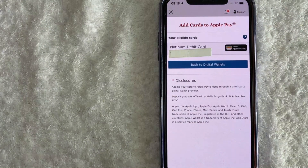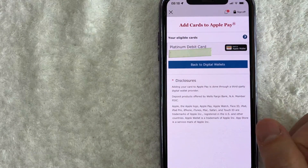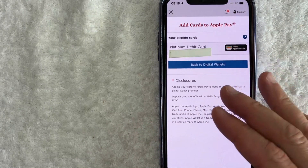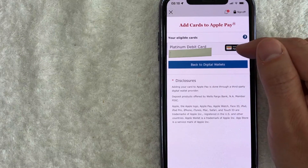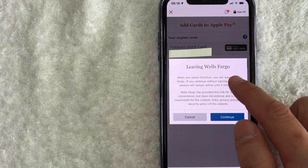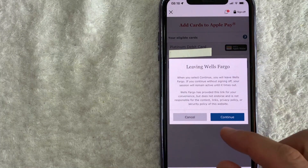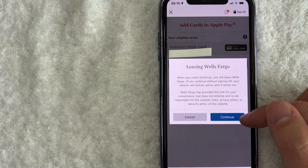Once you click there, you're going to see all the different cards that you have eligible to add to Apple Pay from Wells Fargo. You can see I just have one debit card here with Wells Fargo. In order to add this to your Apple Pay wallet, you just click on this little icon of an Apple Pay wallet button here on the right. Wells Fargo will warn you that you are leaving the Wells Fargo app in order to add your Wells Fargo debit card into your Apple wallet. If you still wish to do so, click on this blue Continue button here on the bottom right.